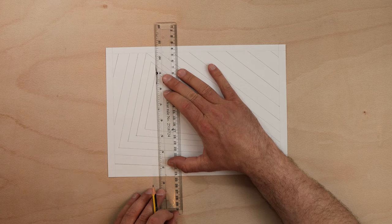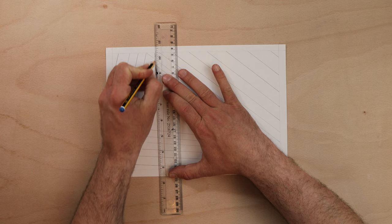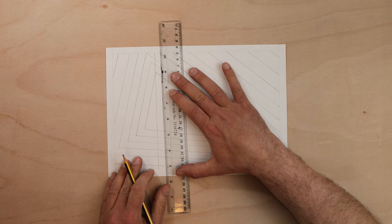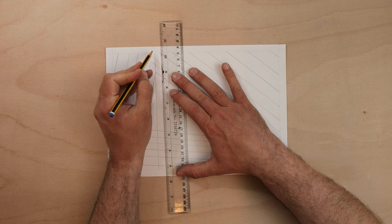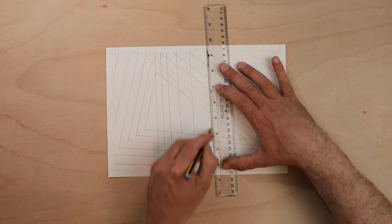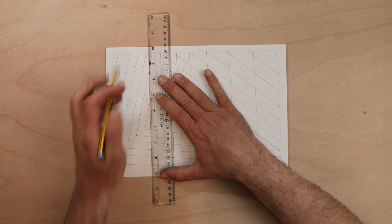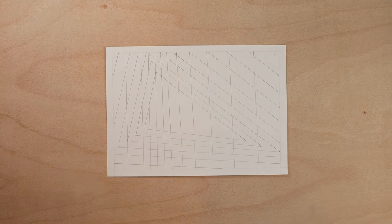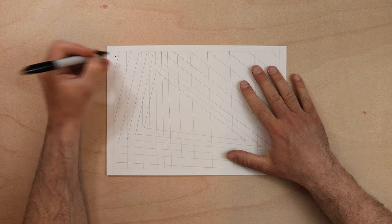Take your ruler and draw vertical lines across the paper. Mix up the gaps so that some are wide and some are thin — it does not matter which order you do this in. This is where it all comes together.